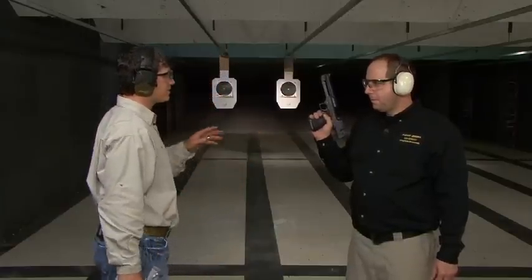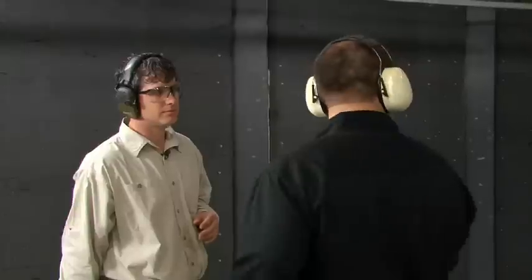Mark, you have the .44 Magnum there. And I've got the .50. Why don't you shoot this and we'll just take a look and see what that looks like. Okay, we'll get a few shots downrange here.